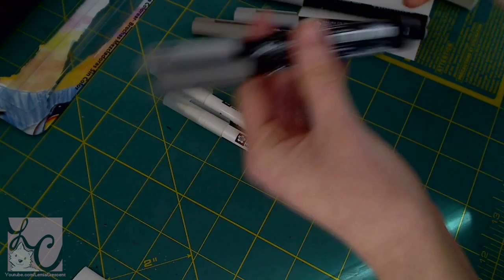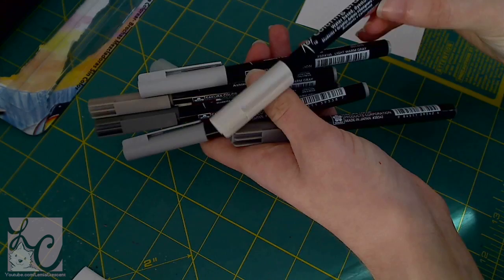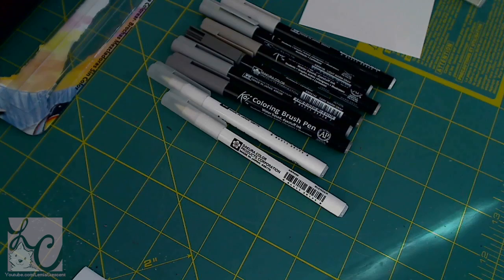Let me read off the colors to you. We have dark cool gray, cool gray, warm, dark warm gray, and warm gray. And then these might be light — yes, light warm gray, and then light cool gray. So we have three darknesses to work with, and then we have cool and warm gray. That's going to be interesting to see what we do with that.